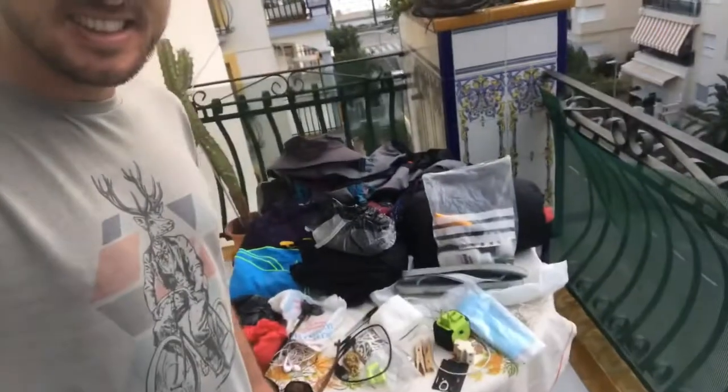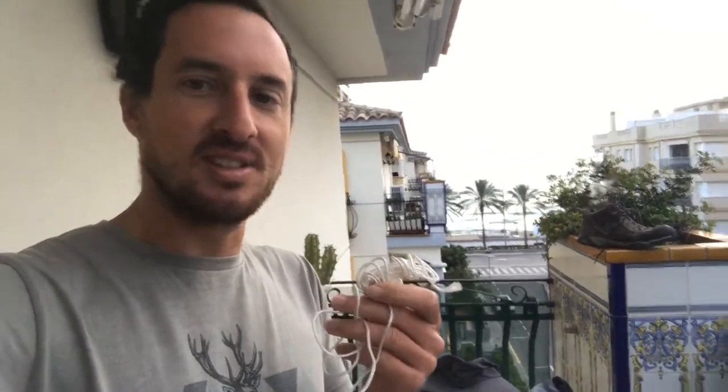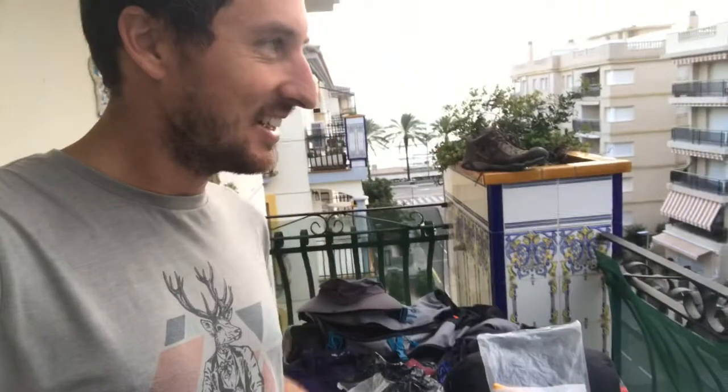Starting here we have string — just a general string from a hardware store. I took about four or five meters, but it probably wasn't enough. Take eight meters or so for hanging out clothes. I only used it for hanging clothes a couple of times, but I also cut a bit off and used it as a lightweight belt. So don't bring a belt — bring some string and learn how to do a few knots.